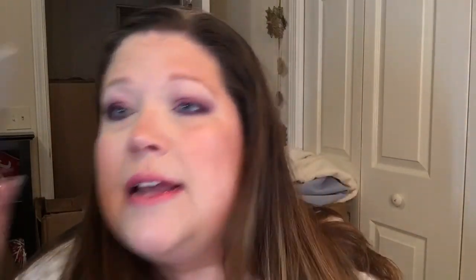I would definitely suggest that you check into the NYX liner — the Palladio was junk, trash. But the NYX slide on, glide on, stay on, waterproof — this stuff is bomb. Look at that lower lash line color. Look at how pretty it is. I love it.